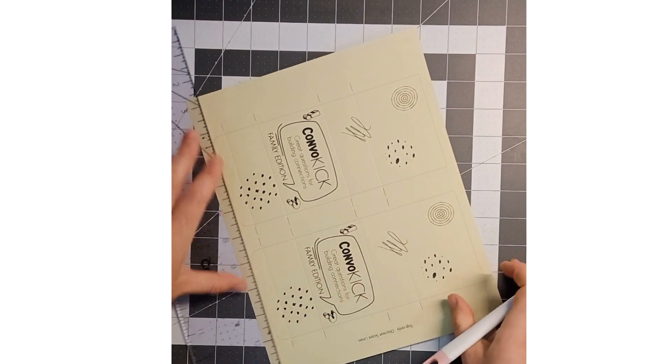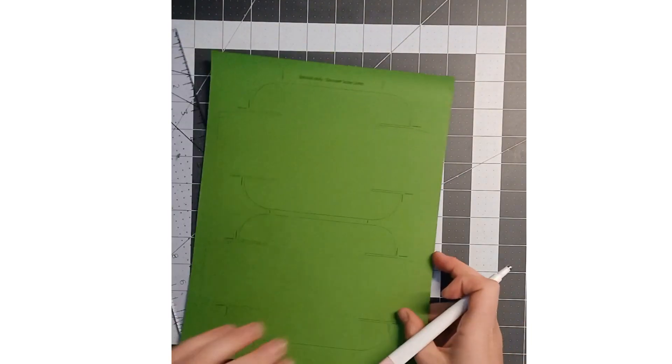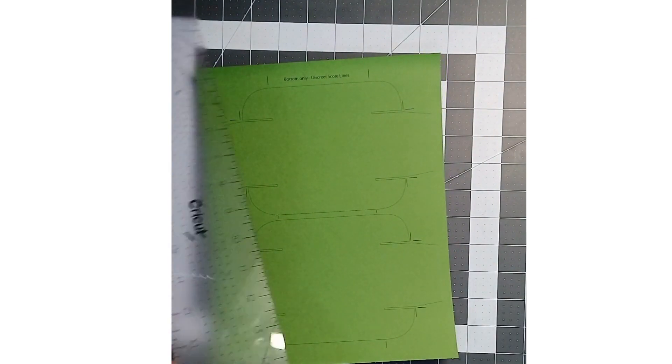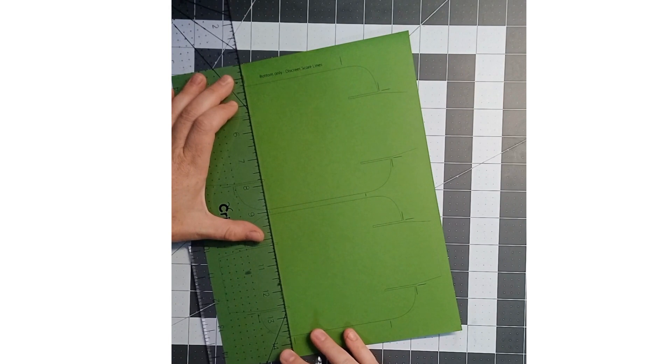I have that done and next I'm going to cut it all out and then it will work well. This is the top sleeve. The next part is the bottom part, and I printed it on a different color. I printed the two together. You are going to want to do the same thing with the score lines — there's a lot more score lines in this one, so it takes a little bit longer.